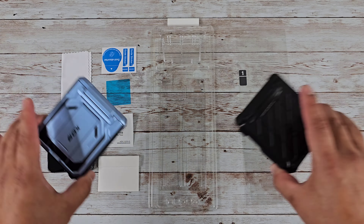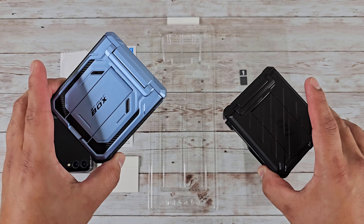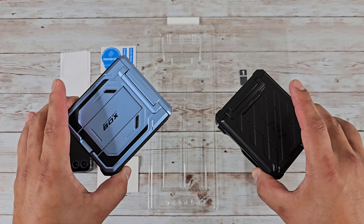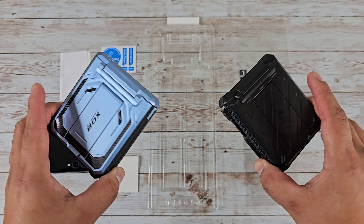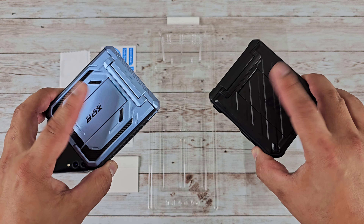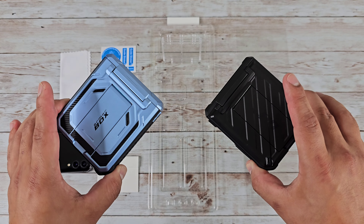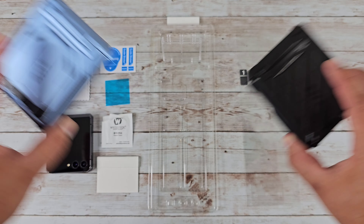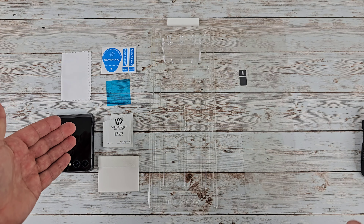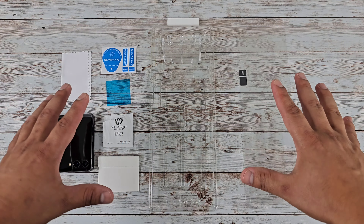Make sure you stay tuned to the end of the video because we are going to be taking a look at cases from our sponsors. We've got the Subcase Unicorn Beetle Pro over here to my right and the iBlazen Armor Box Series case here. Both of these cases are going to give you maximum protection for your Samsung Galaxy Z Flip 5, with a nice outer part and even a built-in outer screen protector, so stay tuned to see that protection alongside this inside screen protector from Whitestone Dome.